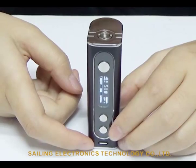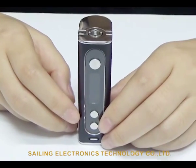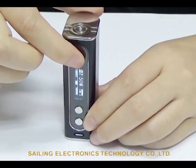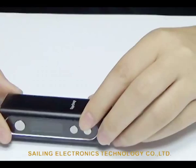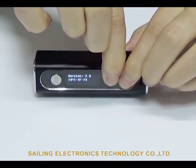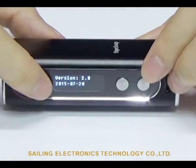It only takes two hours to get the battery fully charged. To see the version number, please turn off the device and hold the up and down buttons at the same time. The screen will show the version number and the date.